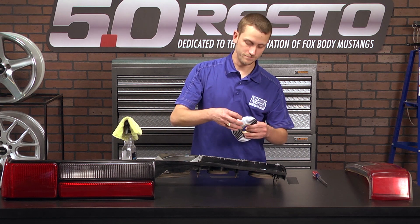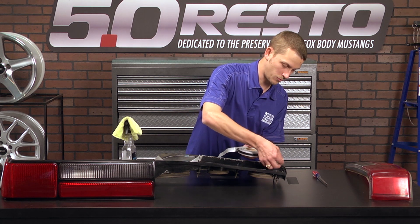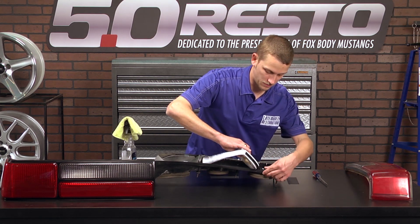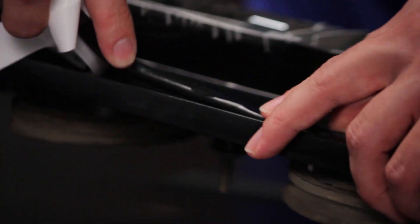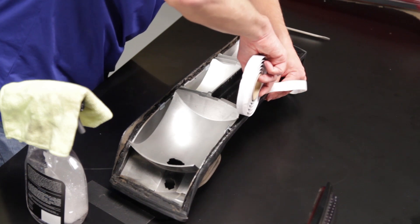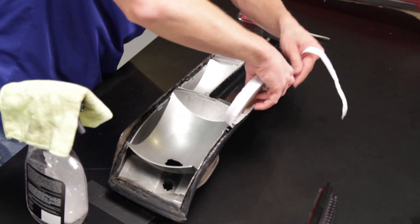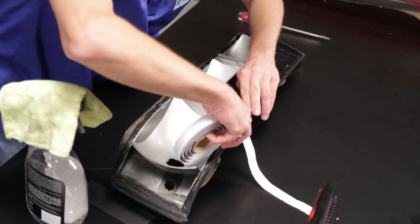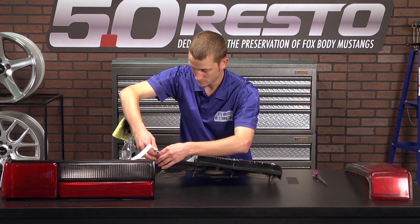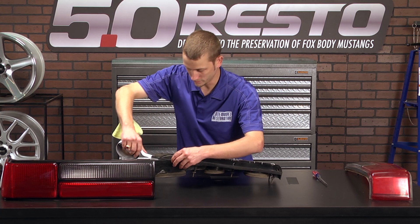Now you can go ahead and grab your roll of butyl. I normally start at the lower corner here and just start unrolling it all the way around. You may have to stretch it out just a little bit to get it to fit down into the channel — that's fine. This stuff is very sticky, so take your time, don't rush, because otherwise you'll just end up making a complete mess, which I have been known to do from time to time. As the paper backing gets longer, you can tear it off out of the way so you're not fighting it the whole way around the lens.